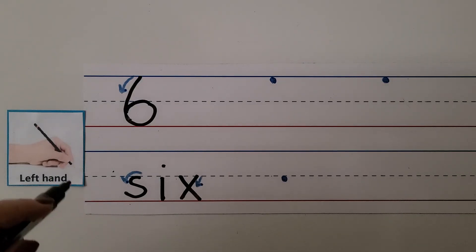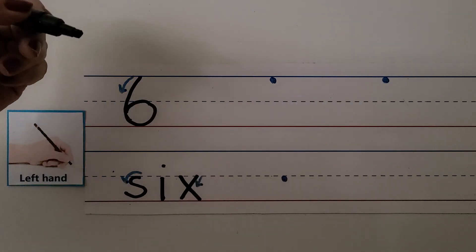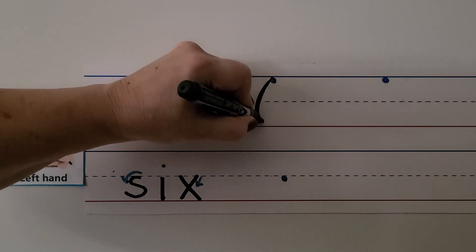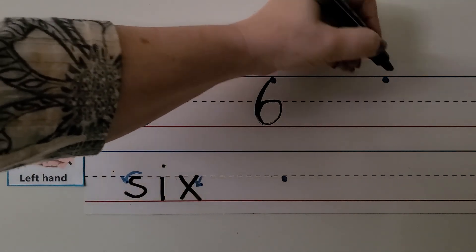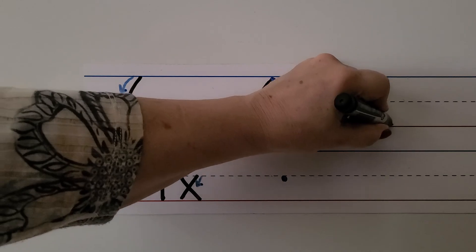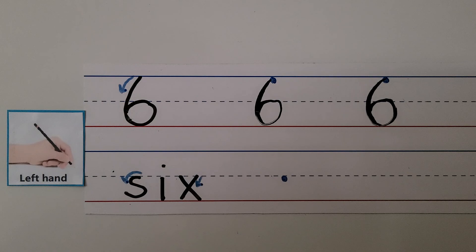We can write it with our left hand holding the pen like this. We start at the top line, we come curved down and around to the dotted line, and we close the circle. Let's try it again. We come down and around in a curl, go to the dashed line and close the circle.